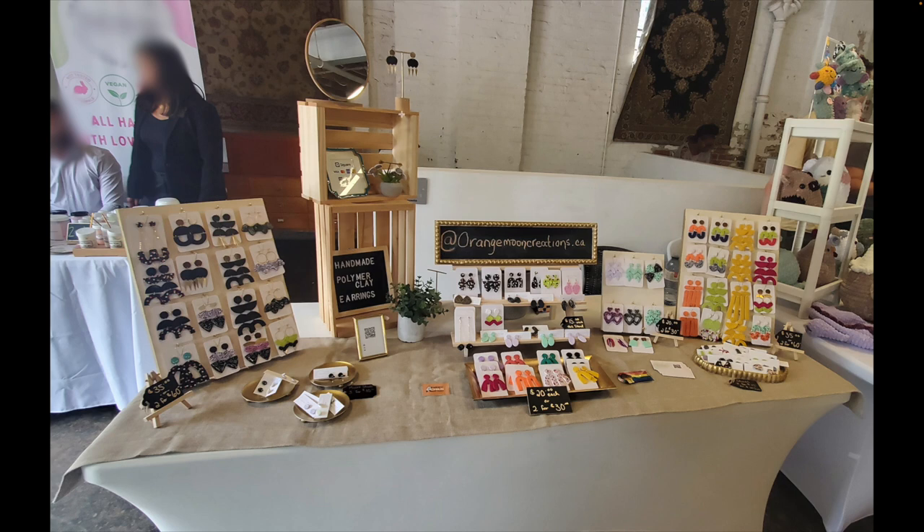She's utilizing the top of the crates. It looks like one set of earrings is on like a tea display. I also want to point out that the mirror is very prominent at the booth, and with an item like this — items you can wear, jewelry, fashion — those are the types of booths where you definitely want to incorporate a mirror somewhere into your display.